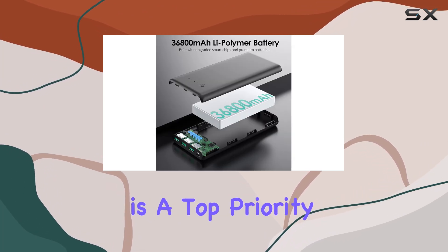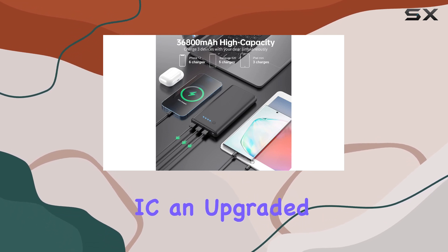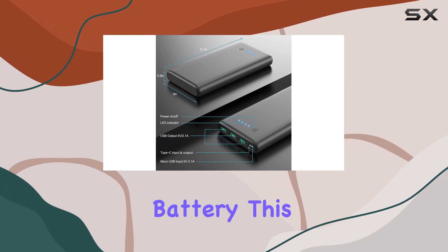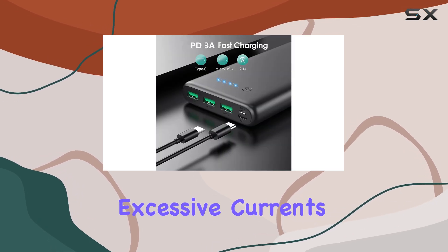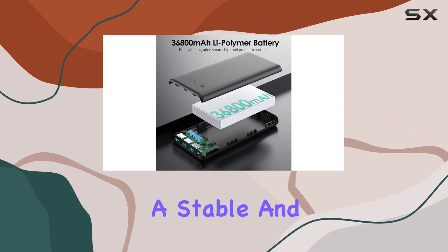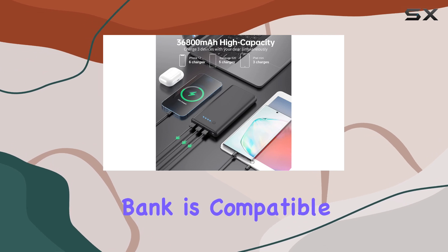Safety is a top priority with this power bank. It features an intelligent controlling IC, an upgraded version with a safety polymer battery. This built-in chip protects your devices and the power bank itself from overcharging, over-discharging, excessive currents, short circuits, and overheating. You can trust that your devices are receiving a stable and safe charge every time.